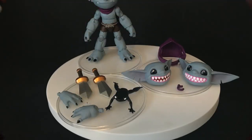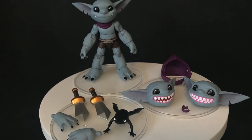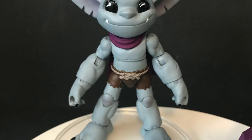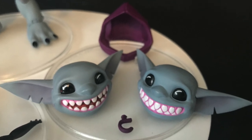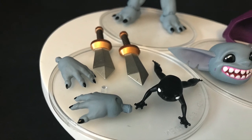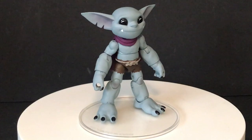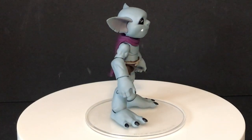Here's everything out of the box. For me this would be a complete figure: you've got the figure itself painted nicely, interchangeable heads, a little hook, multiple weapons, a couple of hands, an accessory, and a little toad kind of guy — it's an all-complete little package.